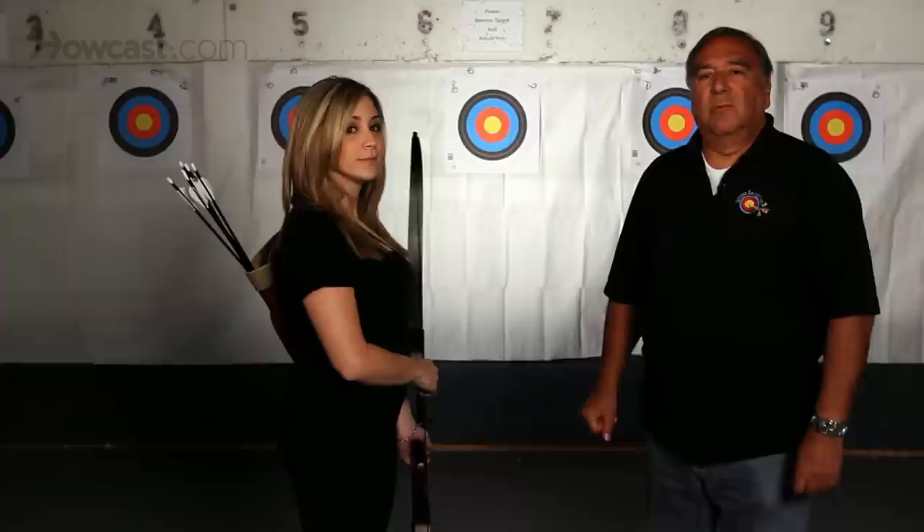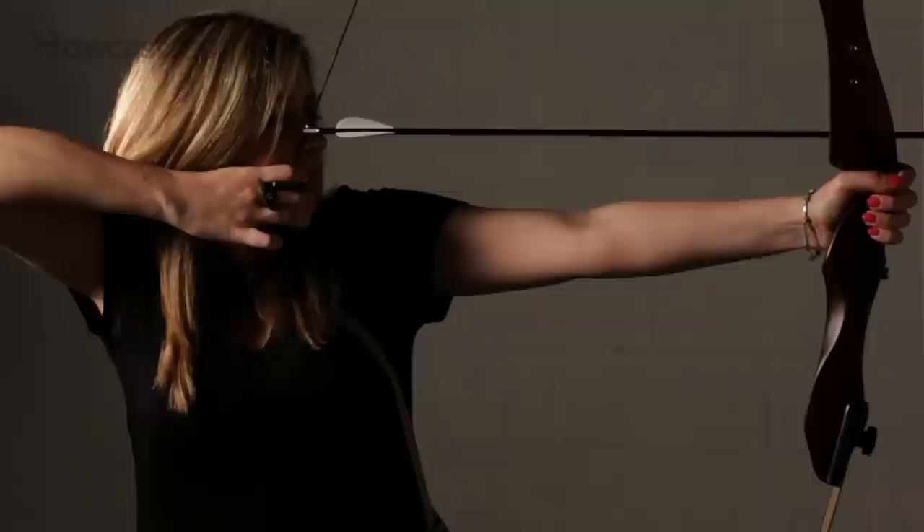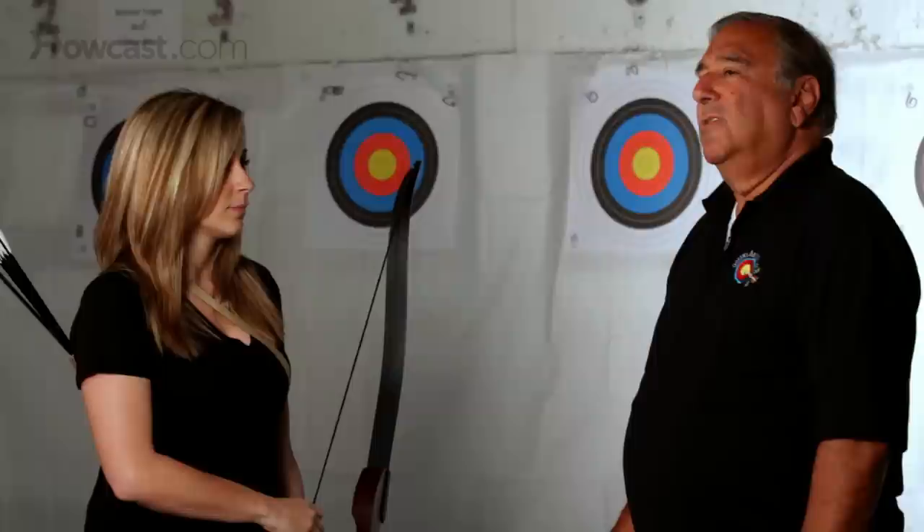By entering into the sport of archery, there are certain exercises that you can do in order to increase the development of those particular muscles that you're using just for archery. These are muscles that you don't use in your normal life.